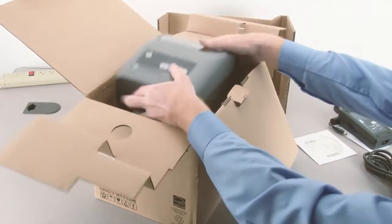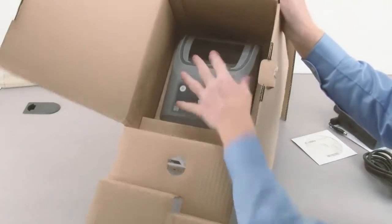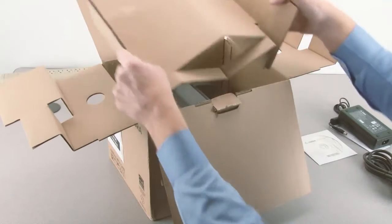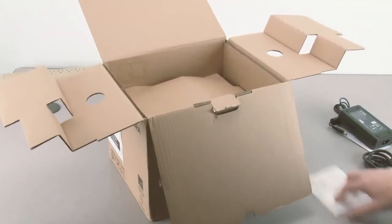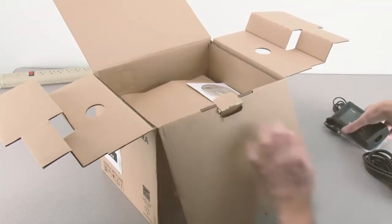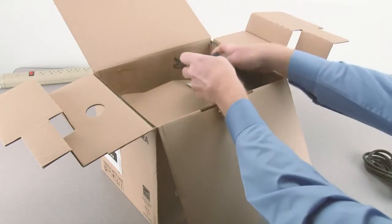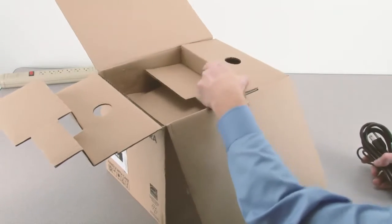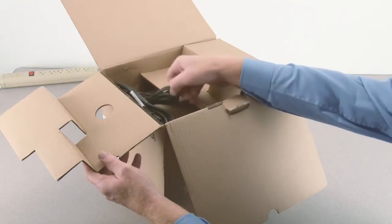Place the packing tray into the box, place the user CD, place the power supply and safety notice, and place the power cord and interface cable.